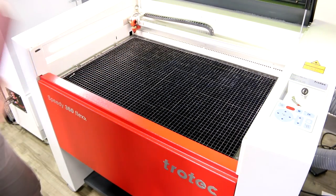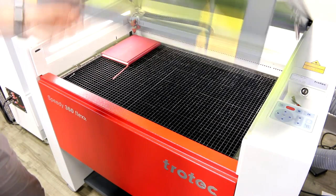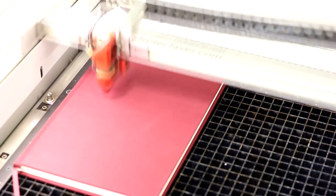Next, a premium linen notebook. We simply placed it in the laser, engraved our logo and name.